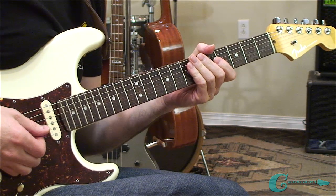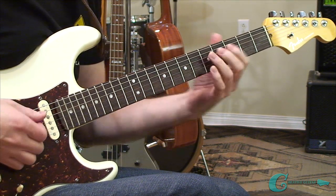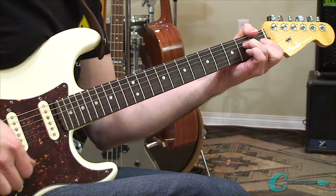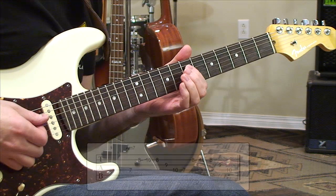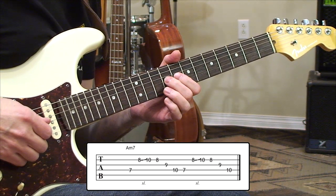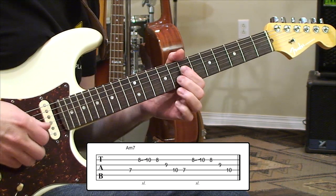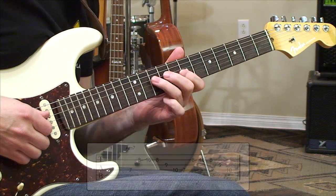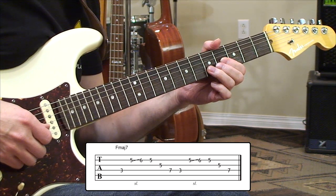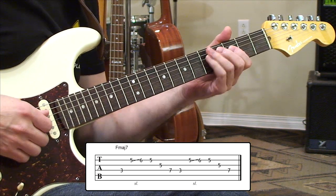We're using the arpeggio shapes from the first part of the lesson. We're going to play the A minor, the F major, and the G dominant two times through, then finish with an ending off the E augmented chord. Starting on the A minor shape, seventh fret fourth string, sliding on the second string eight to ten, back to eight, ninth fret third string, tenth fret fourth string back to root. Then jumping to F — third fret fourth string, sliding second string five to six back to five, fifth fret third string, seventh fret fourth string back to root. We play that two times.